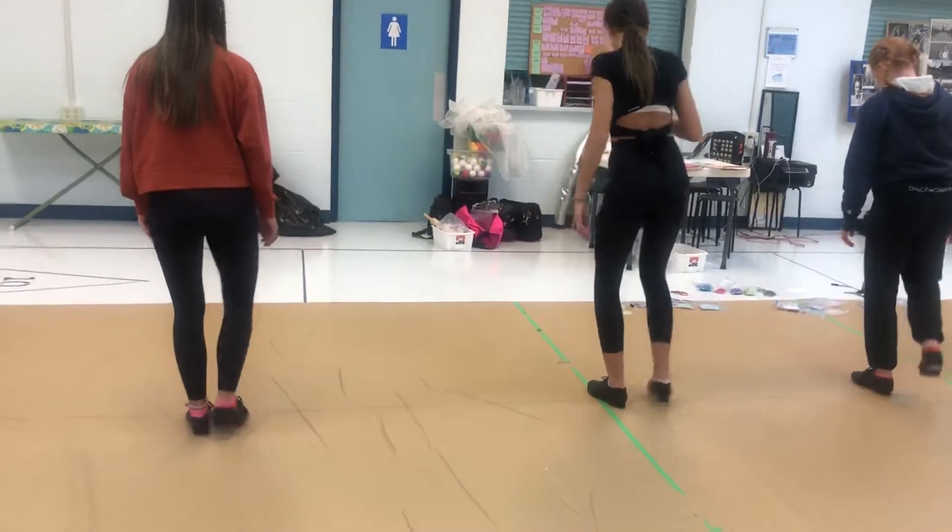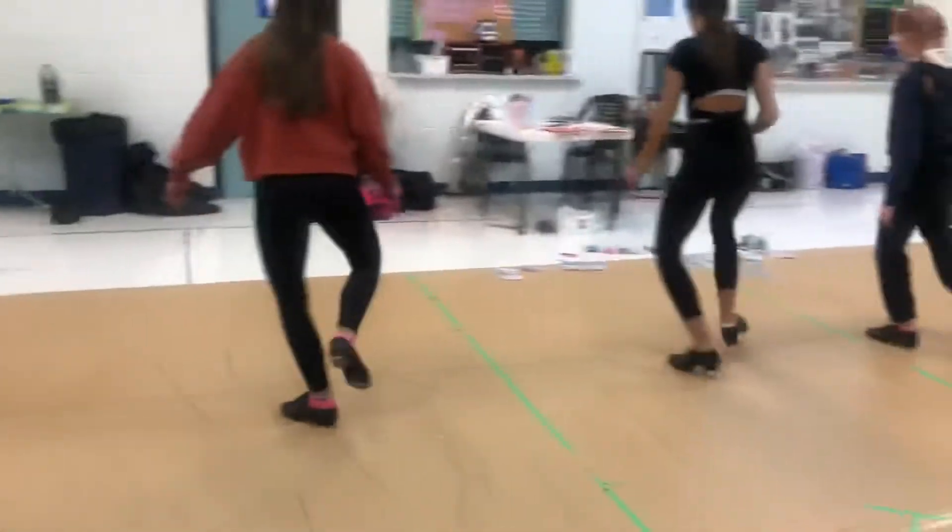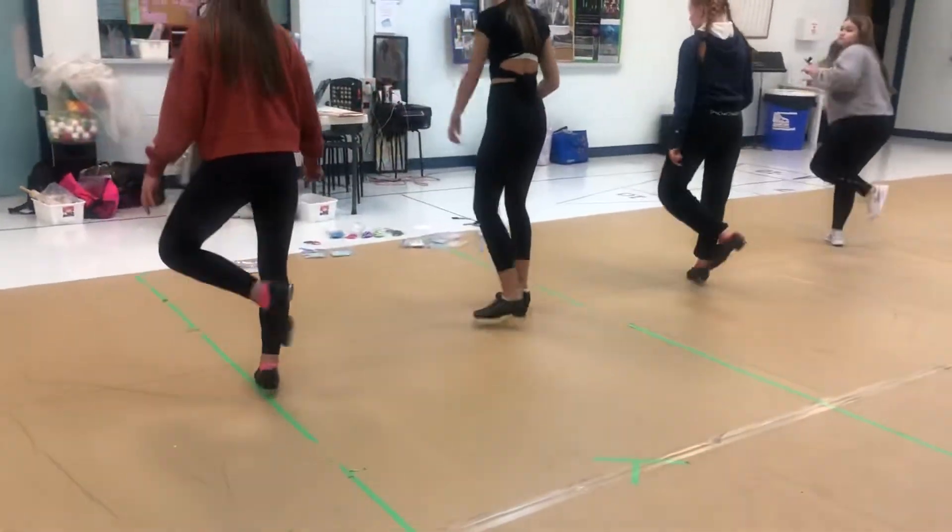Ready, go. Shuffle, pick up, change, cross, ball change. Shuffle, pick up, change, cross, ball change.